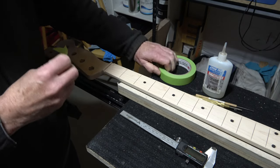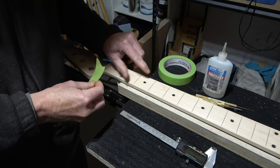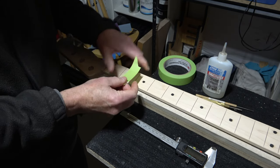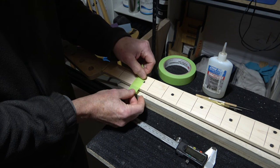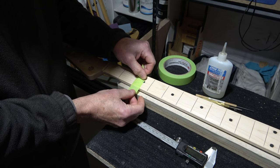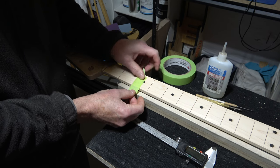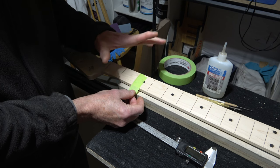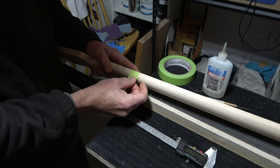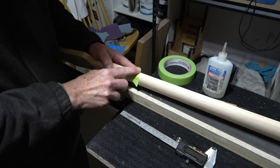I want to place this masking tape right across the center of this top fret marker dot. I'm just eyeballing this — it doesn't have to be absolutely perfect, because unless you were to pull out a ruler, you would never know if it was correct or not. It will look visually perfect. So I'm just going to line that across the top and then around down the side.